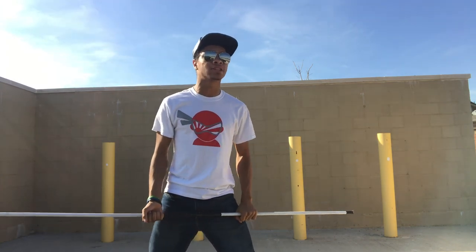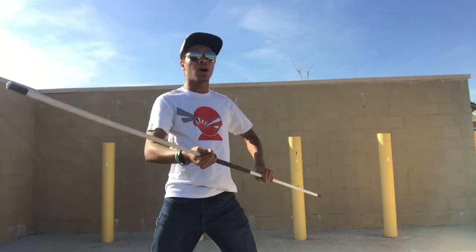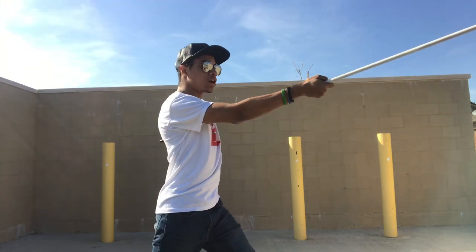Our first strike is going to strike towards the head or ribs — either one — but with our right hand coming bang across like that.